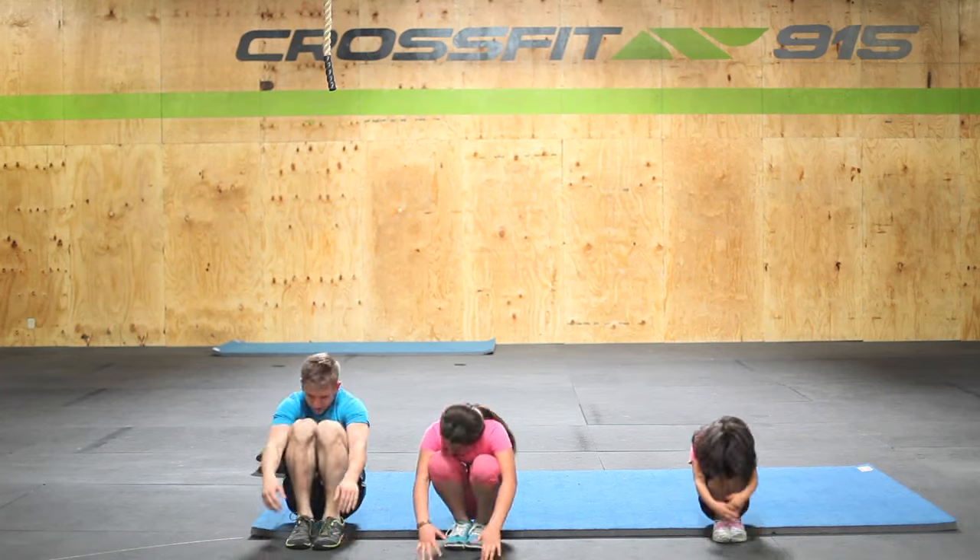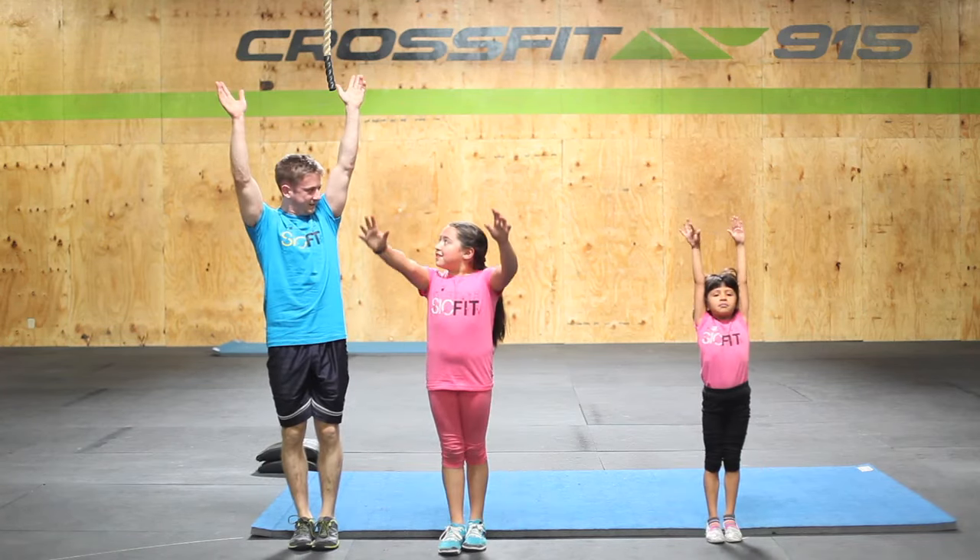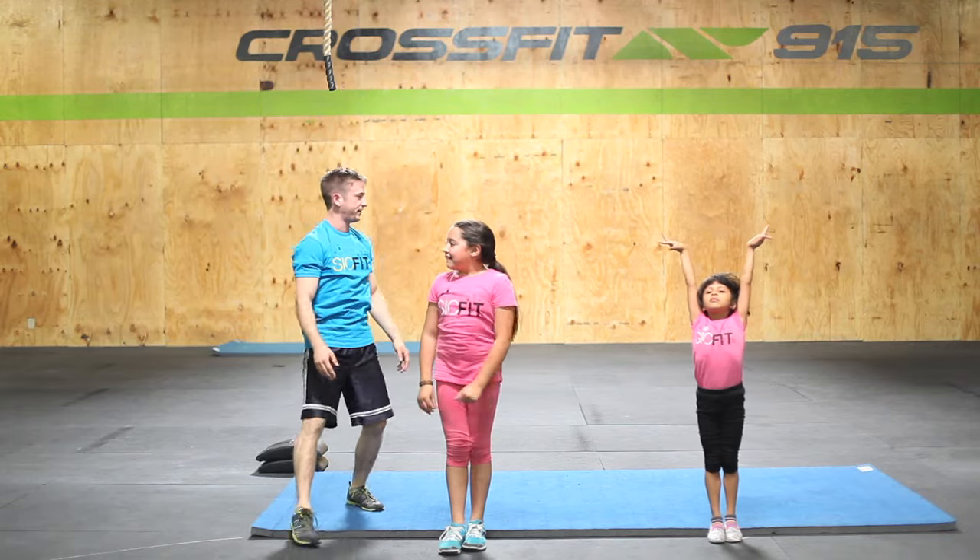One, two, three — roll and stand all the way up. Arms up. Awesome job. Alright, you guys ready for the next round?